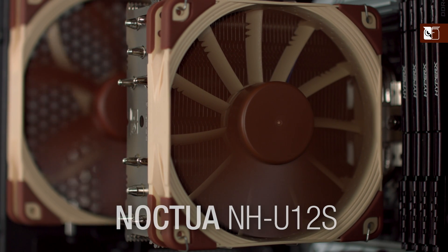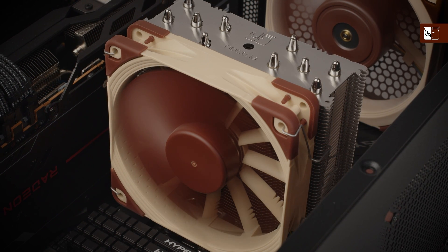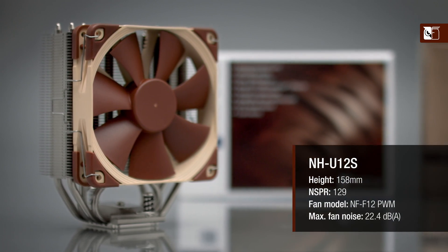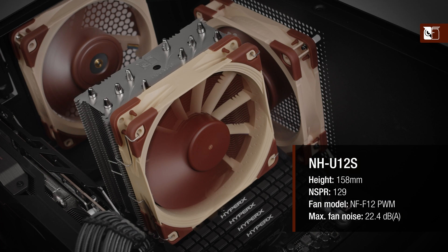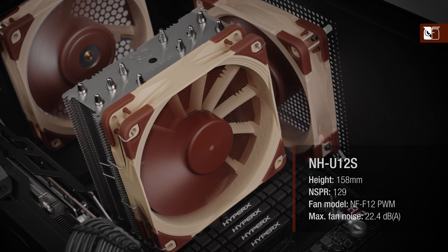The classic option in our 120mm class range, the NH-U12S offers the perfect combination of strong cooling performance, quiet operation, and excellent compatibility, and has been one of our most popular CPU cooler models for many years. It's a great default choice for customers who are looking for a well-rounded signature Noctua solution and don't require the extra performance headroom of the NH-U12A or the lower height of the NH-D12L.